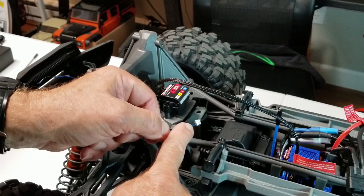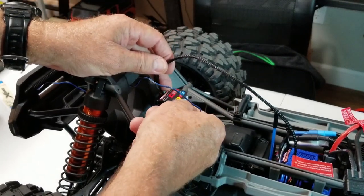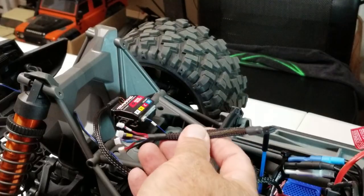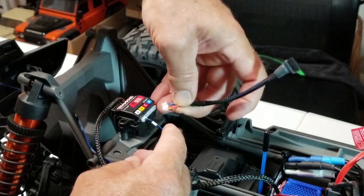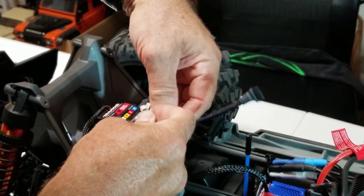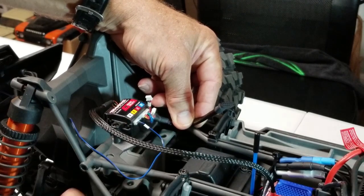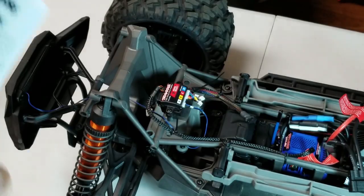Now we can plug this wire from the front light bar - it's marked with white - into the white port. I'll run it under this wire and snap that in. We'll plug in the short power lead for the rear light bar. We'll only be using the red and the blue - they're marked. Plug it into the power amplifier and we'll wire tie this power lead to the frame here. When the body comes off, this is where to unplug from. Off camera I've ran these wires as shown in the diagram and wire tied them in place.